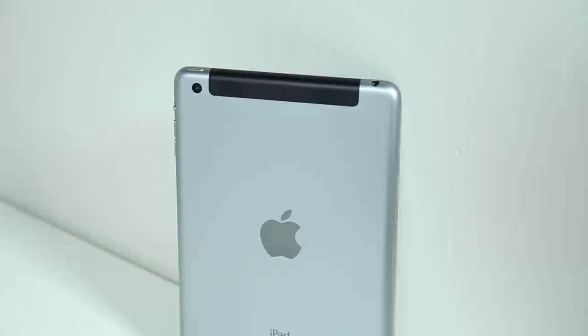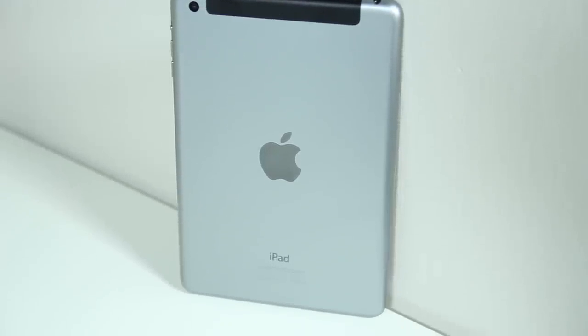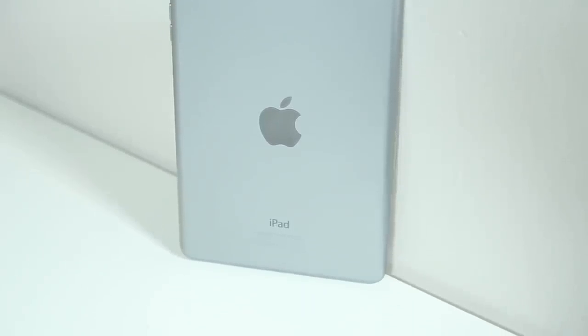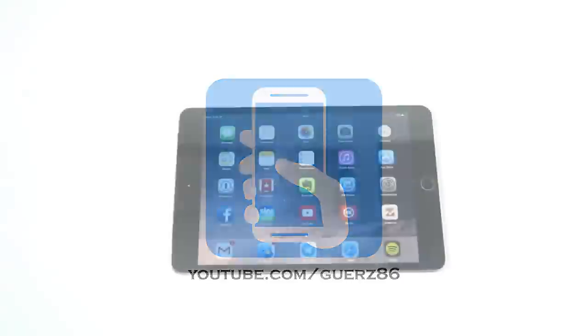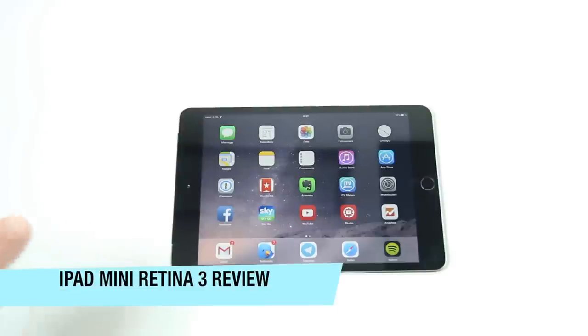Let's get started. Hello to all my friends — for the 780th time I'm going to start this video; I hope it's the last one. We can leave the video review of the iPad mini Retina 3 aside and take an iPad mini Retina 2.